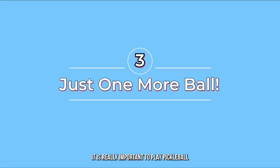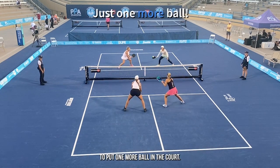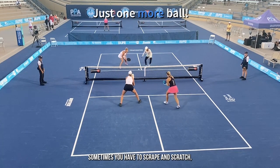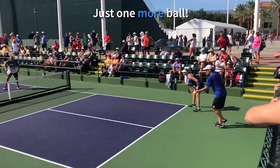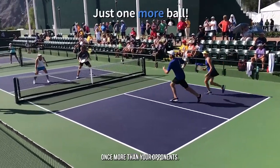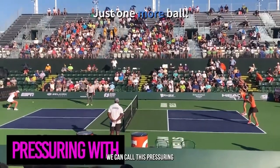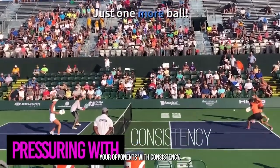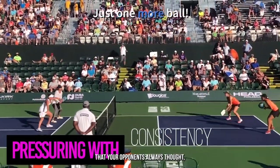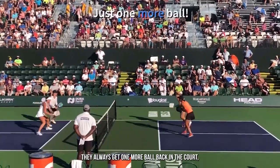It is really important to play pickleball with a certain mentality — a mentality that you are going to find a way to put one more ball in the court. And it's not always pretty. Sometimes you have to scrape and scratch, improvise a little bit, just find a way to get the ball in the court once more than your opponents. After all, that's how you win a rally, isn't it? We can call this pressuring your opponents with consistency. Imagine if you were that player, or you were that team, that your opponents always thought, you know what, they never miss. They always get one more ball back in the court.